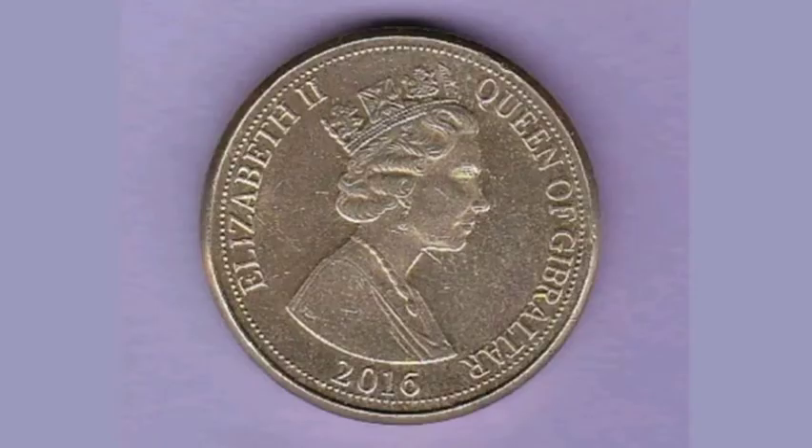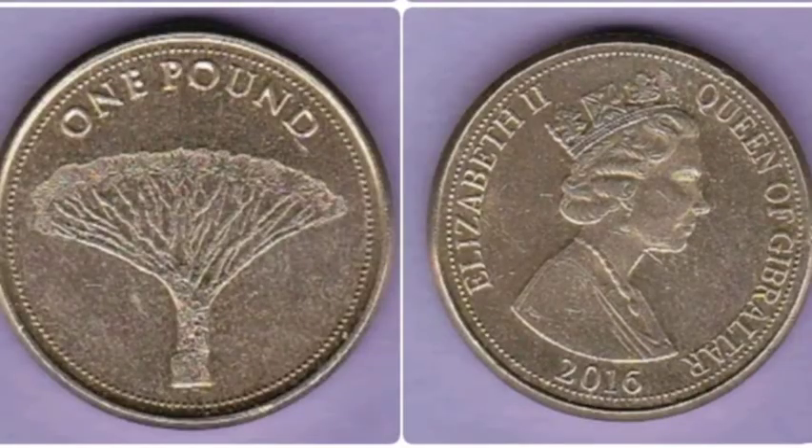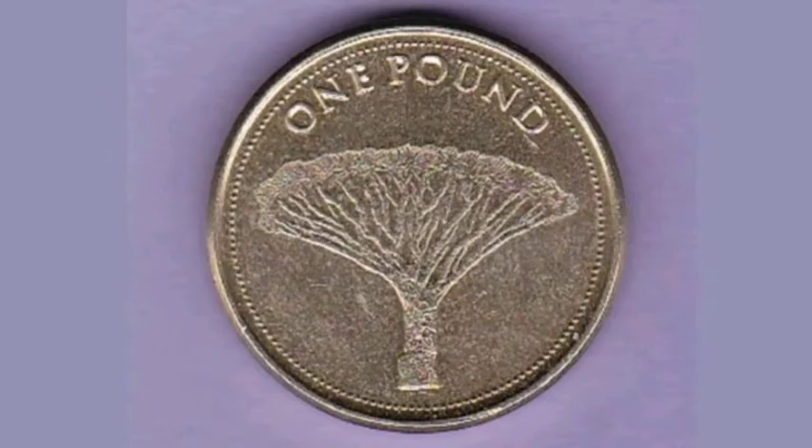Comment below if you've got any other old £1 coins and I will value them up for you. Be sure to check out this week's giveaway — three winners in total — and you have until midnight tomorrow to enter.